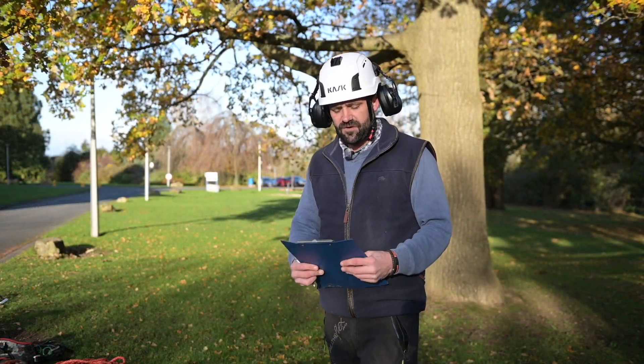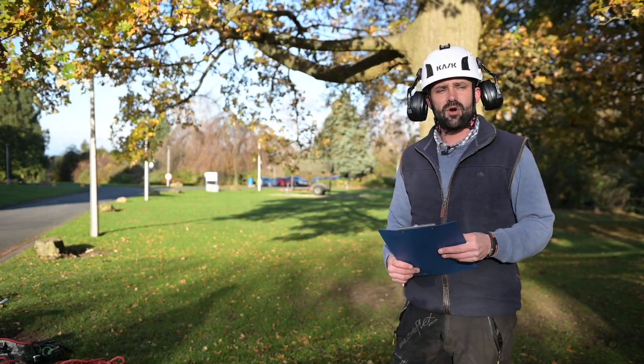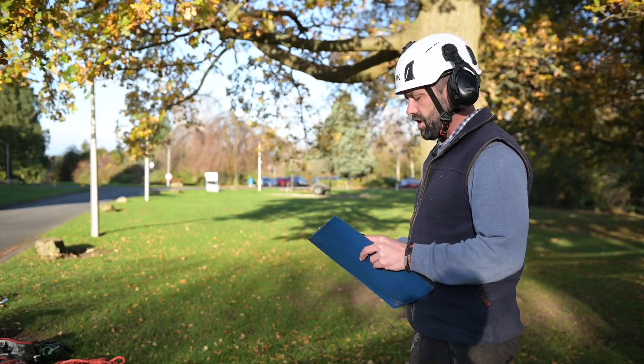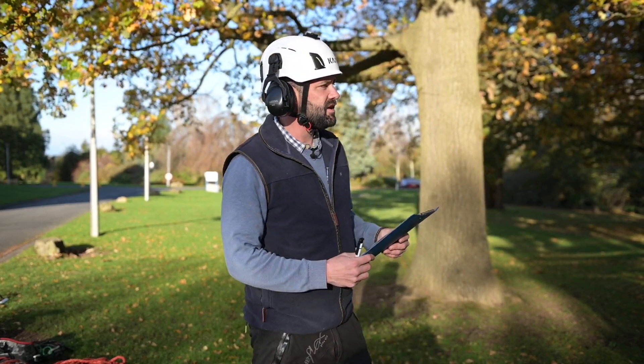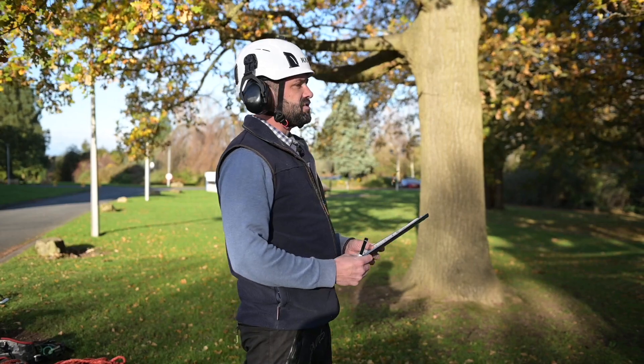The first things we're going to do when approaching the tree and carrying out the spec of works is a risk assessment. We're going to go through any sort of target areas, public footpaths, buildings, obstructions, power lines, any sort of contributing factor that may present itself as a risk or hazard.